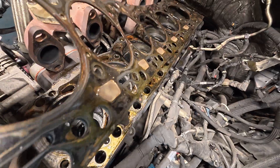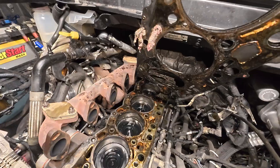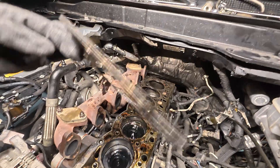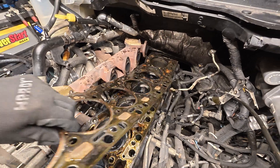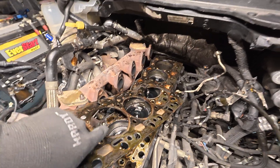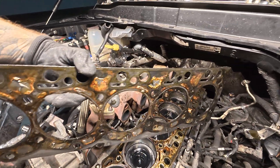Look at that - it's stuck. It looks like one of those red shop towels to me. I mean, I know the coolant is pink so that could have contributed to the discoloration. That is absolutely disgusting.